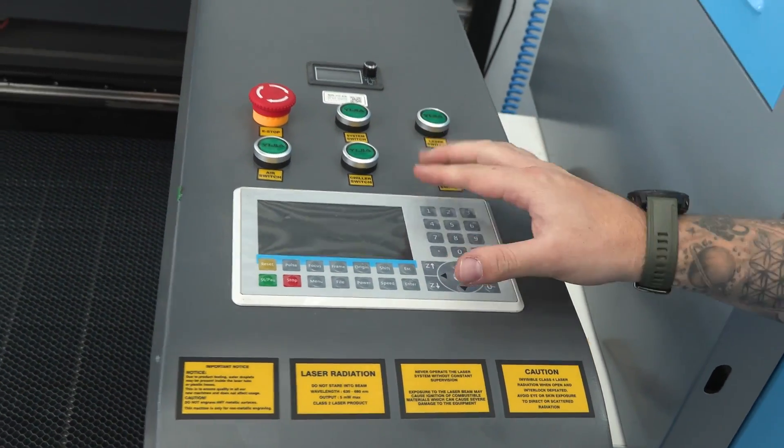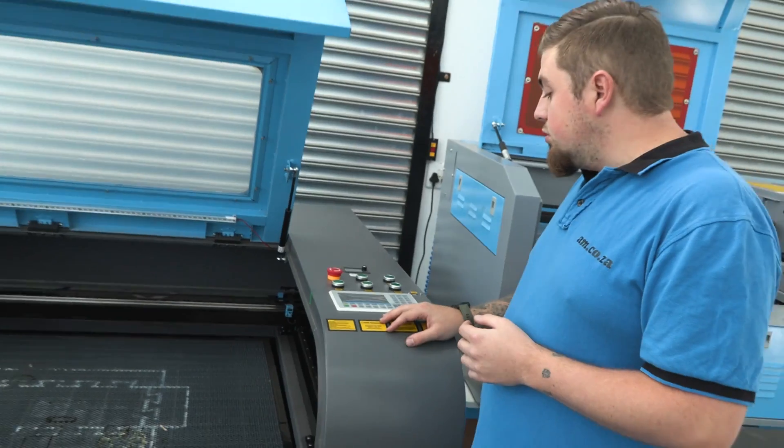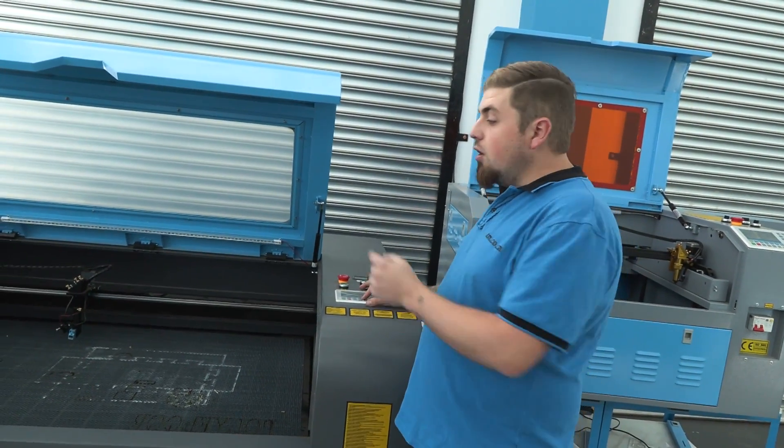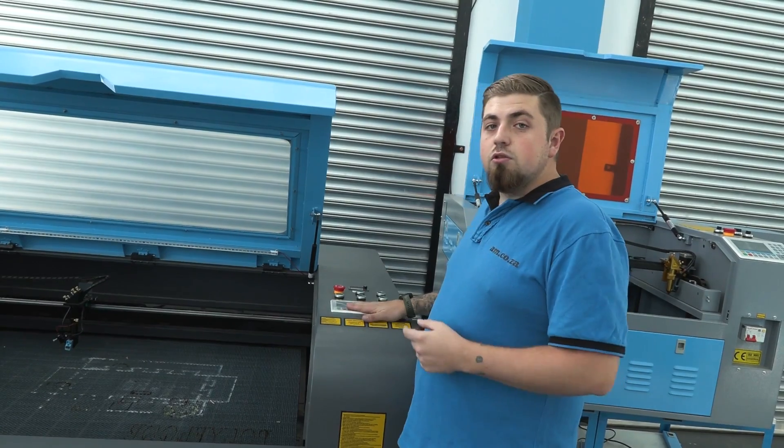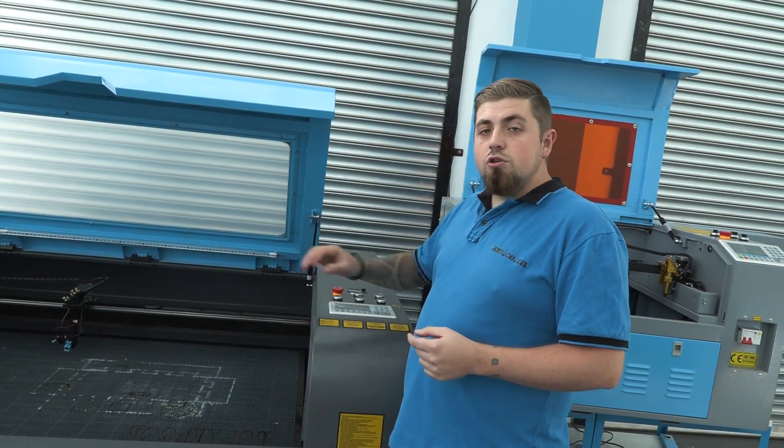All you're going to do with this one is select the design that you want and go ahead and push start. Your focus and auto leveling of the actual bed is also on this control panel. So for ease of use, you just push a button and watch it do its process.